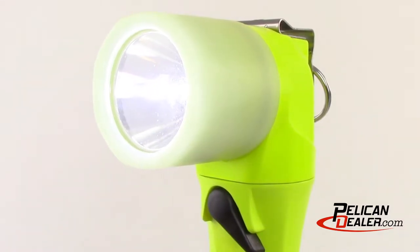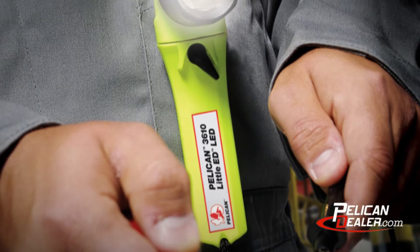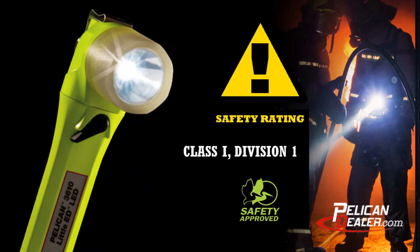The Pelican Little Ed 3610 PL LED flashlight is a durable, safety-approved, right-angle light designed for use in hazardous locations. The Little Ed 3610 PL is safety-certified Class 1 Division 1, Class 2 Division 1, Class 3 Division 1, and IEC-EX-IA for hazardous locations.